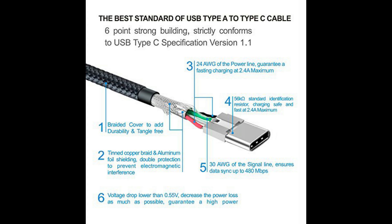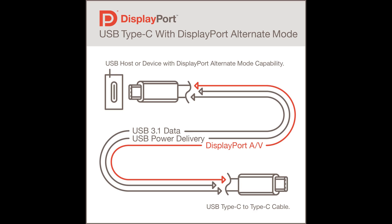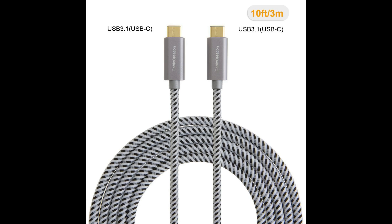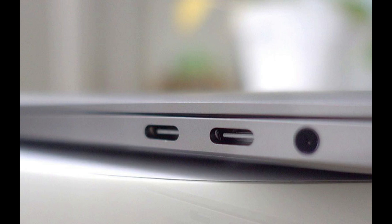Not all USB-C cables do the same thing. Some cables are good for data, some are good for sound, some are good for power. Most do multiple things. How can you tell? I hope you kept the packaging they came in, because there's no way to tell just by looking at the cable. Really. And the worst thing? If you buy a high-end computer, that's all you get.